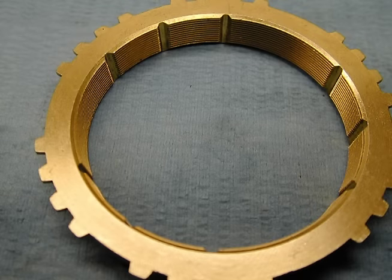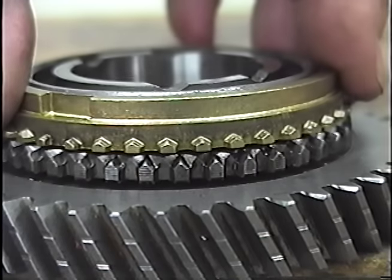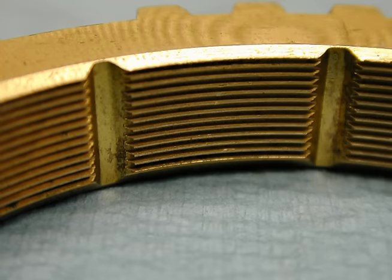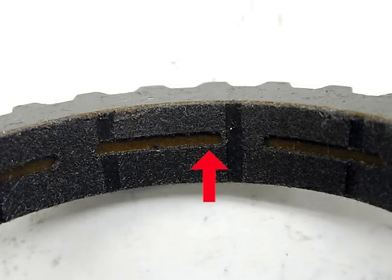This is the synchronizer blocker ring. It works in conjunction with the sleeve and the synchronizer keys. Its job is to synchronize the speed of two rotating objects. If these objects are unable to synchronize, it has a second job: to block the sleeve and prevent gear grinding between the sleeve and the speed gear. The blocker ring has a reverse conical surface on the inner edge that fits perfectly on the conical surface of the speed gear. There are also clutching teeth that line up between the speed gear and the blocker ring. The inner edge of the blocker ring is made friction-producing — this one has grooves, this one uses a sintered metal surface, and this one uses a fiber product much like a brake shoe.